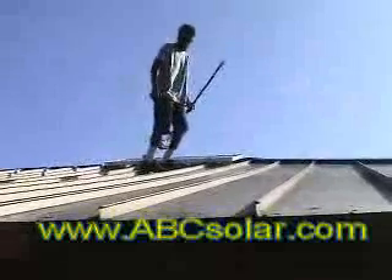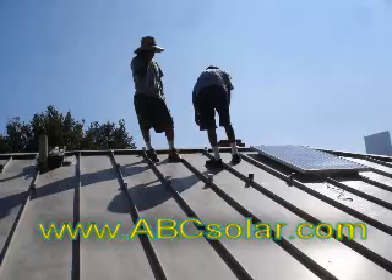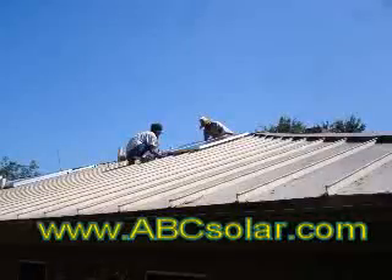And here's our owner now. Hello Art, how are you? One of the things that we did do was clean the roof before the next day's work, because it got very slippery when it was dirty with all the bird dung.